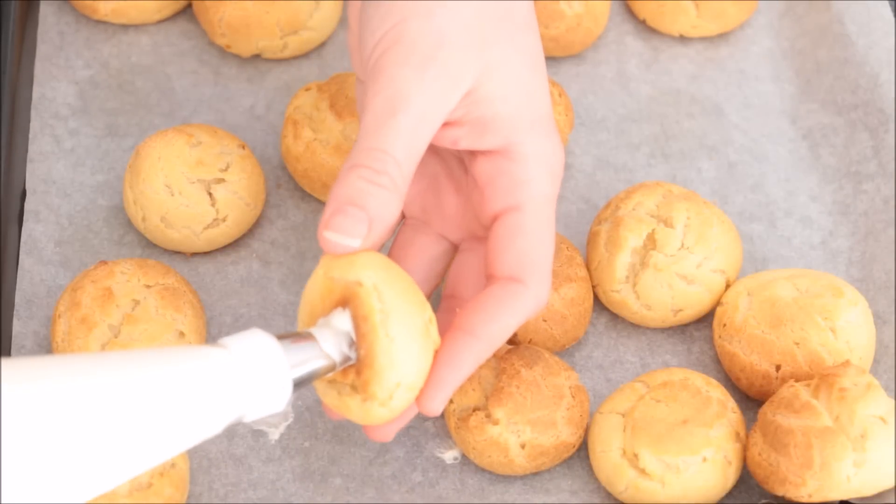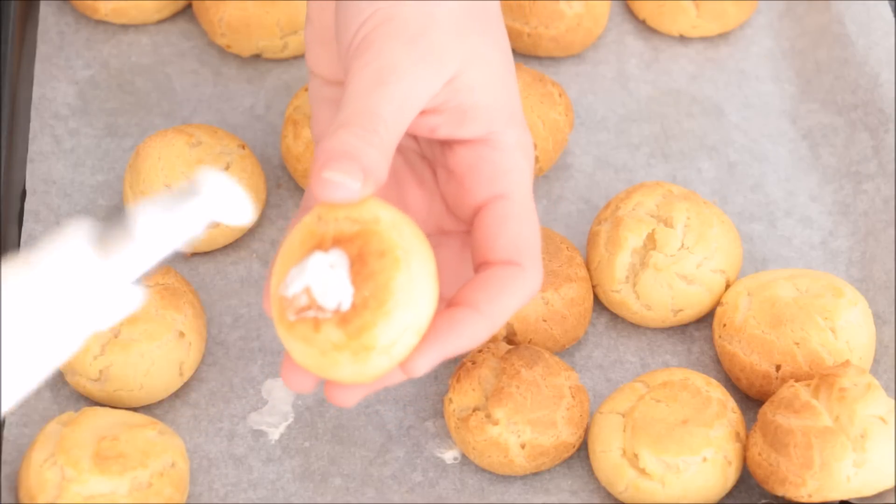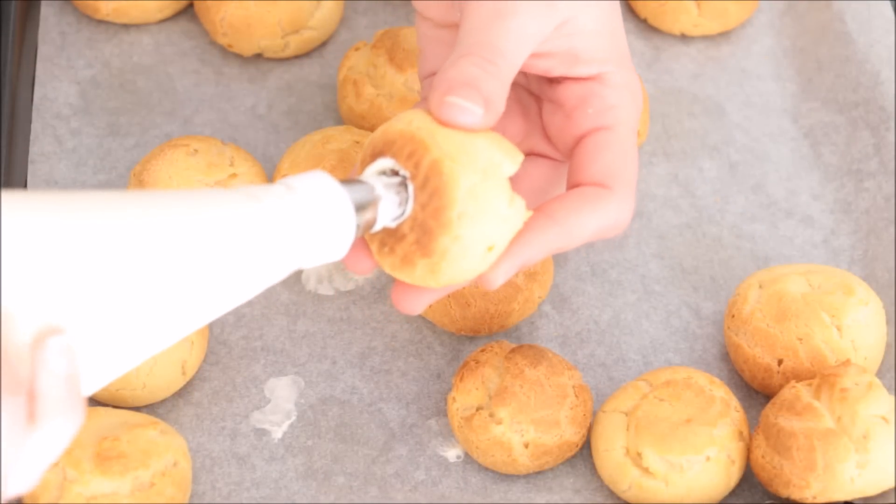I'm using a metal tip here just to stab through the bottom of the profiteroles and fill them up. You'll notice it's filled when it's expanding a little bit and it also feels heavier in your hand.